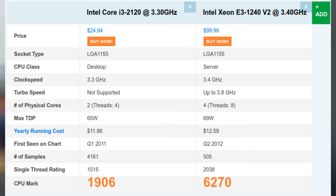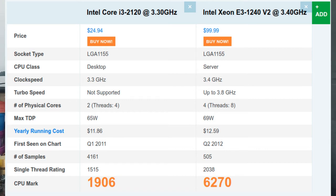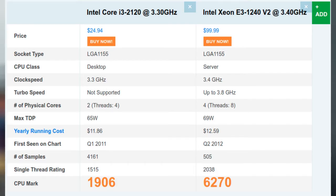You need to make sure that your new CPU is within the power capability of your motherboard, heatsink and PSU. My old CPU is an i3-2120, which is a 65 watt part, so I'll be looking at CPUs in the same power and thermal range. Based on this and availability in the UK at the time of filming, the Xeon E3-1240 v2 was my choice at £25, with a thermal design power of 69 watts.